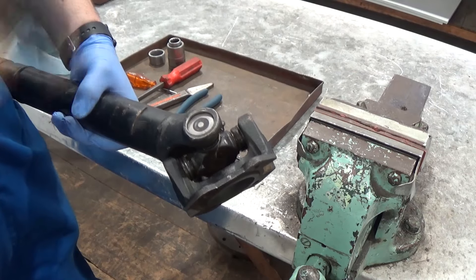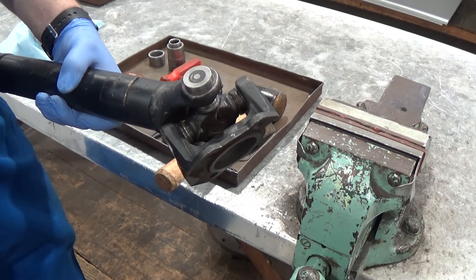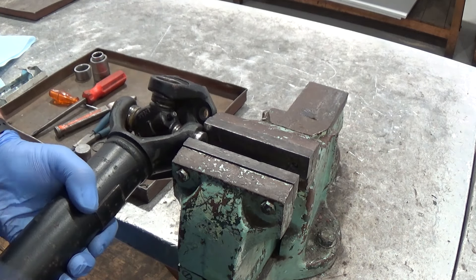Hit the prop shaft with a mallet or a soft hammer. The hook joint will act as a kind of slide hammer and this should shock the first cup out. Do this until there's enough of the cup showing to clamp in a vise. Clamp the cup in a vise and work it out by turning it backwards and forwards.